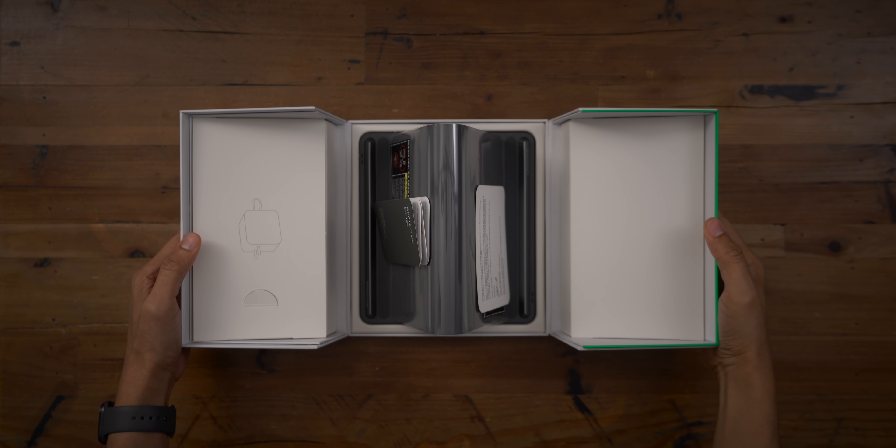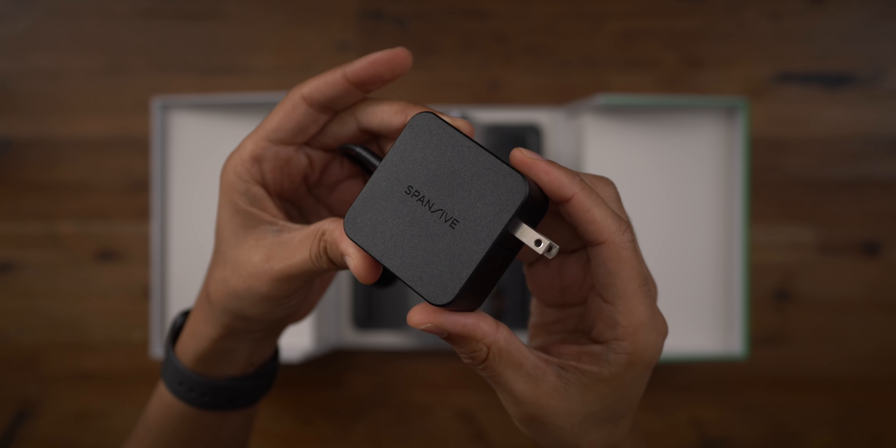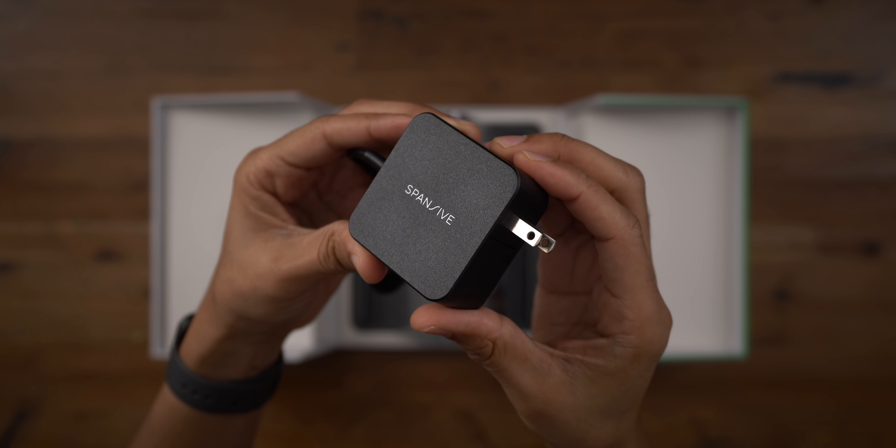Inside the box, you'll find the charger itself with some documentation, and of course a power adapter for connecting the charger to a wall outlet.